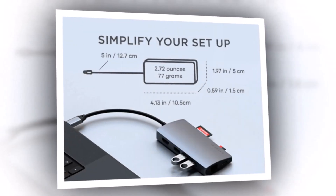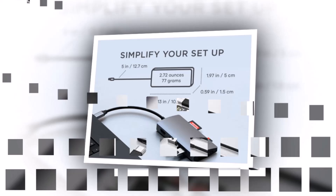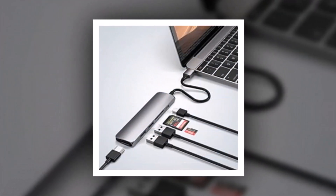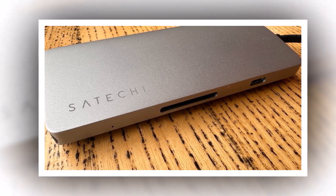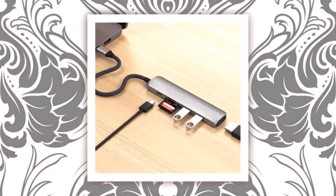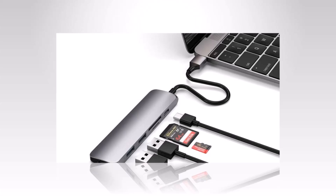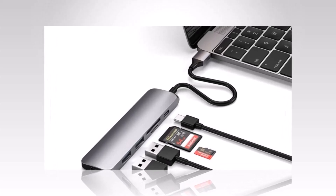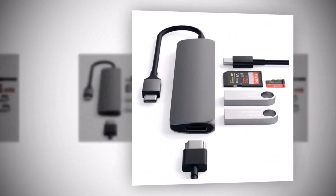However, keep in mind that there's no Ethernet port, so if you rely on a wired connection for work, this might not be the best option. The USB speeds are limited to 5Gbps, which is decent but may not be sufficient for high-bandwidth activities like large file transfers. Despite these minor limitations, its portability, reliability, and elegant design make it one of the best travel-friendly hubs on the market today. If you prioritize style and convenience in a compact form factor, this hub is a fantastic choice.